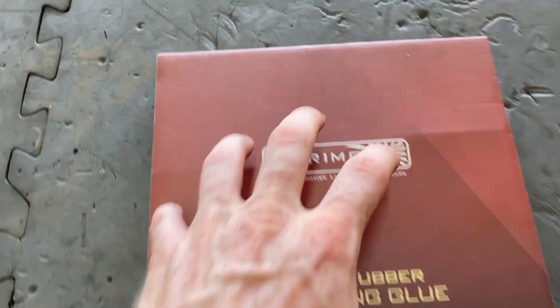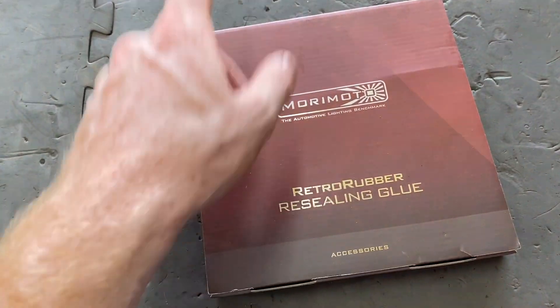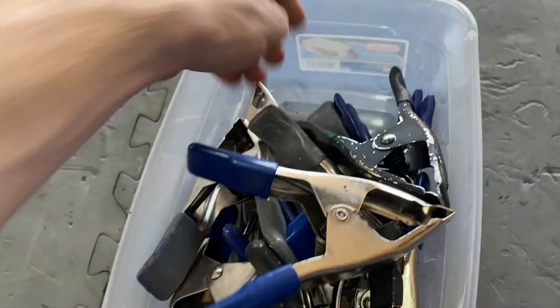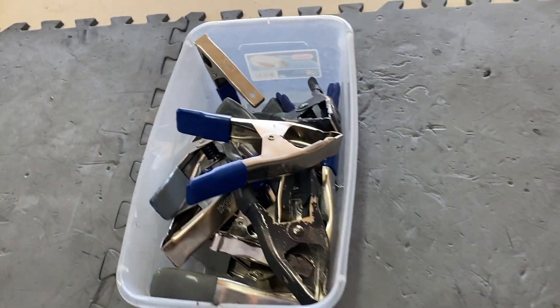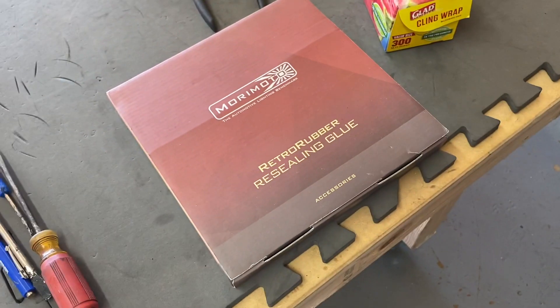After that is retro rubber — this is OEM gray butyl, pretty much the same stuff they used to put in headlights. They're starting to do more permaseal now, which isn't as good, but this stuff is really good for resealing the light. And finally, clamps. I have different sizes and a lot of them. These go all the way around the light so it holds together while it cools off and makes a really good bond with the lens and the butyl.